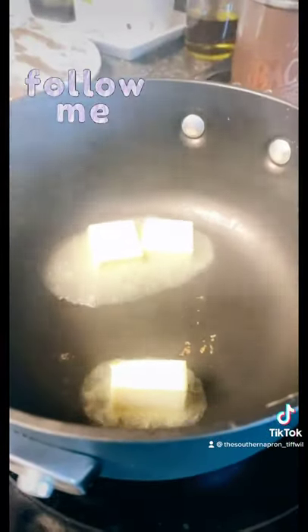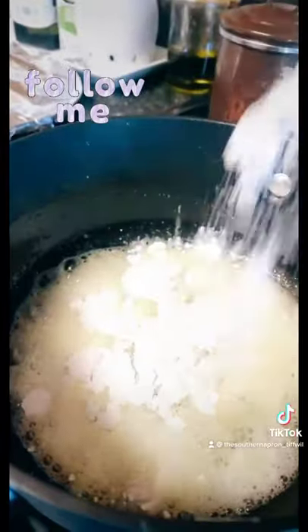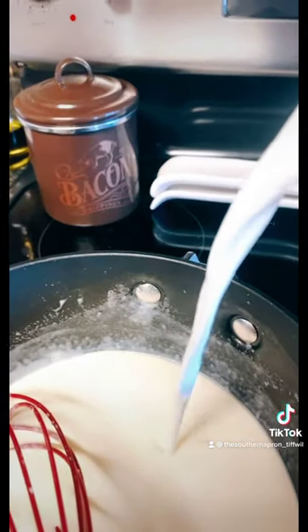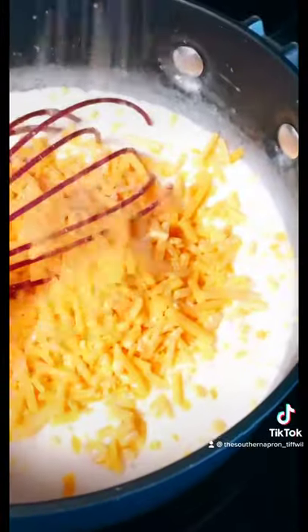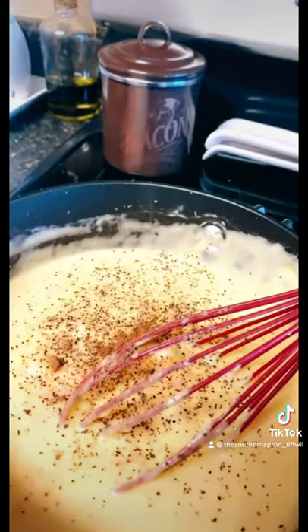Let's make our cheese sauce. Add three tablespoons of butter to your pan, add a quarter cup of flour, add one cup of heavy cream, two cups of half and half, add two cups of sharp cheddar cheese, a little salt, a little pepper, and a quarter teaspoon of nutmeg.